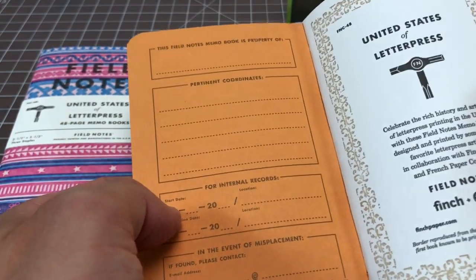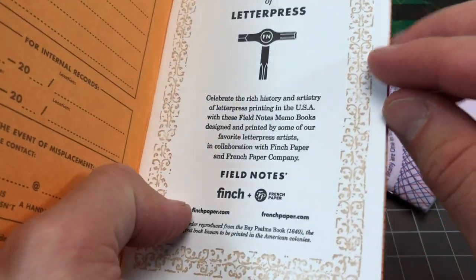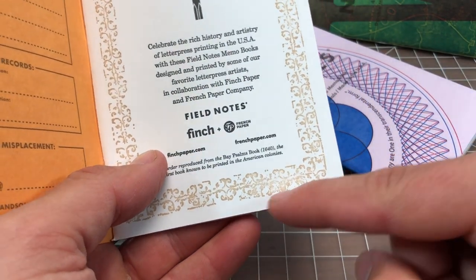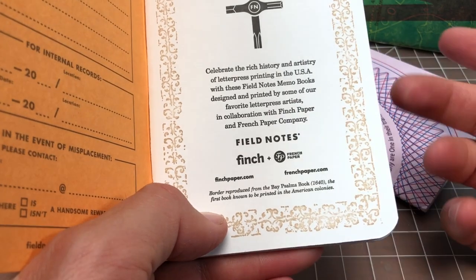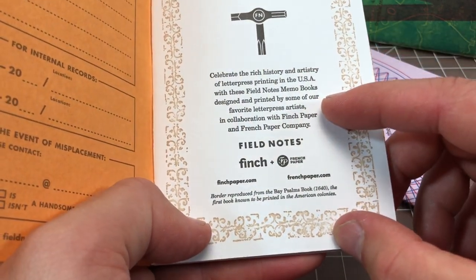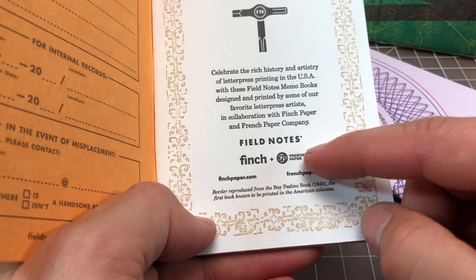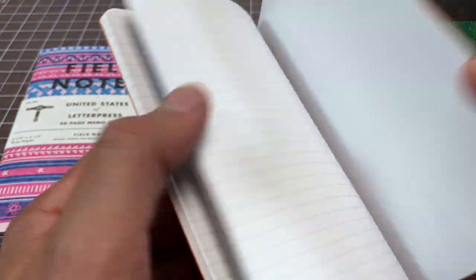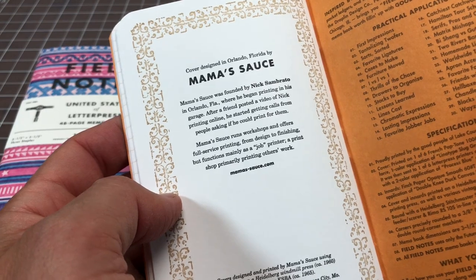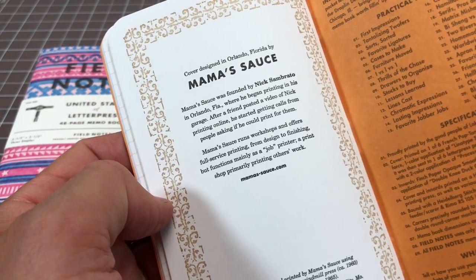Opening it up, you can see the standard page, but this — I think Field Notes calls it the fly page — has a custom design on the border with some real print quality. These are clearly not made at some huge industrial scale; they are very nicely letterpress made. There's some discussion about the history of printing in the US, it's Finch paper and French Paper, and inside we have a standard grid notebook, staple bound, with more on the back — a little story about the printer.